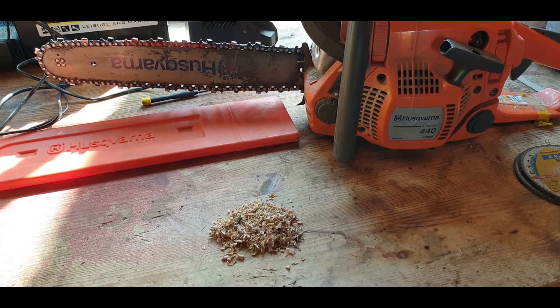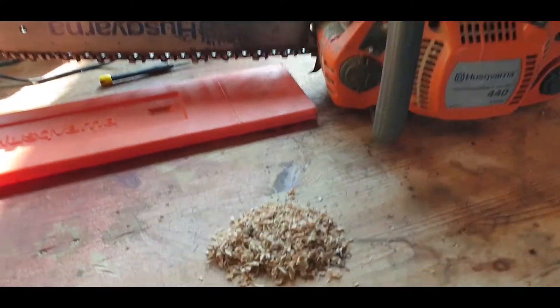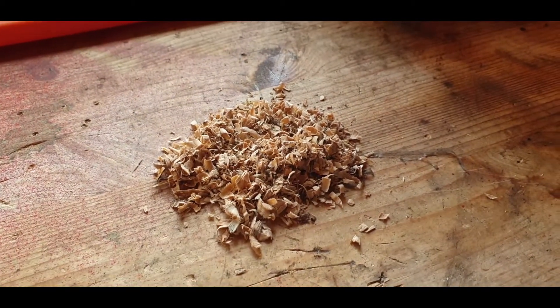I've recently gone from making something that resembles talcum powder to something like this with my chainsaw. This is how I did it.